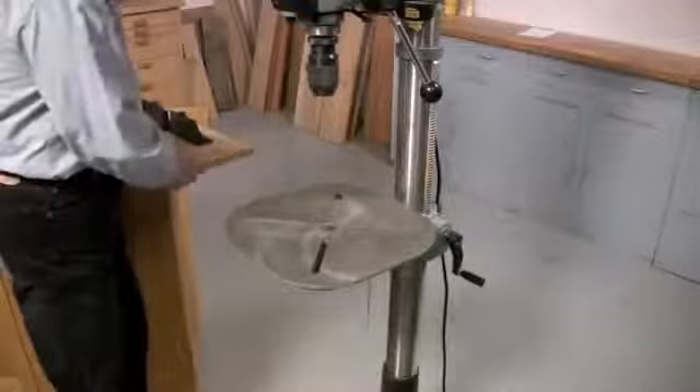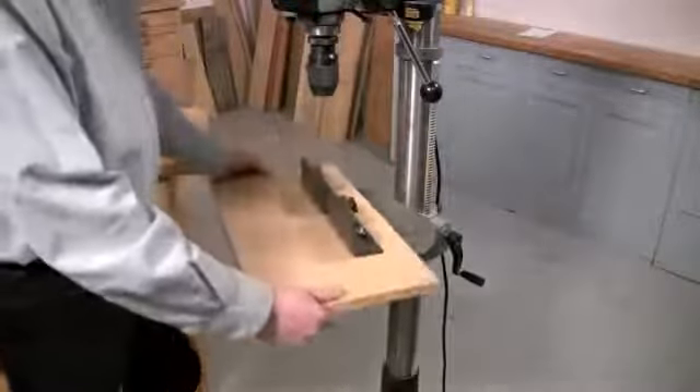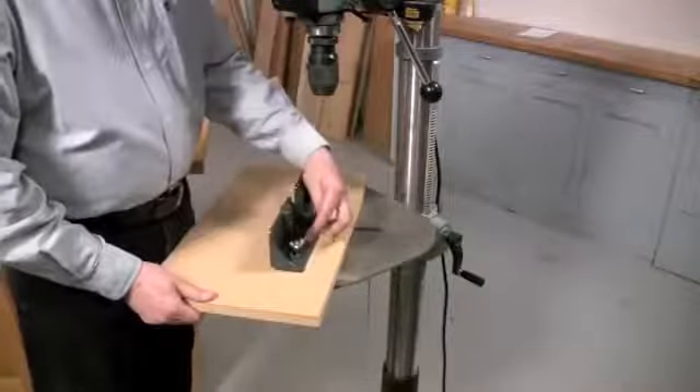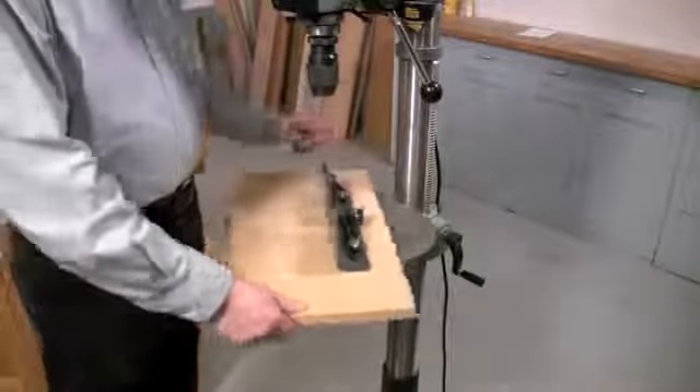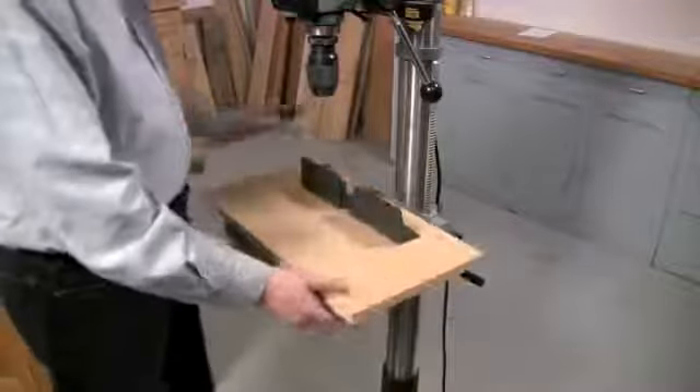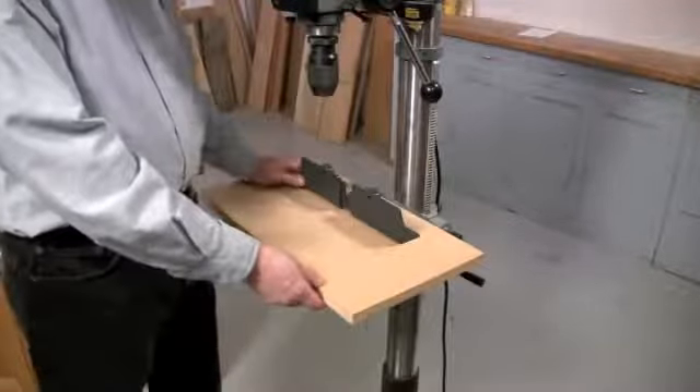The first thing I want to show you is the fence. You'll notice that I've attached it to its own table — it's very simple to do. You just have to drill a couple of holes, install some bolts, add wing nuts, and tighten it down. The reason I do this is because it makes the fence much easier to adjust.